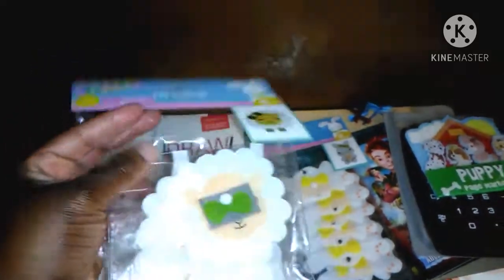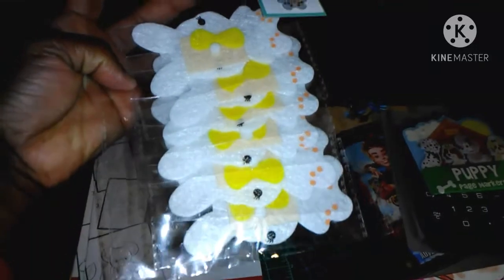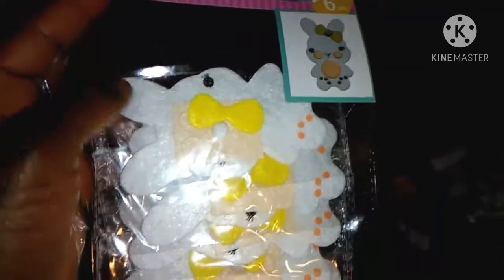I can make these myself and maybe sell them on my Etsy store or my regular website — I'm not sure yet. And I also got a bunny rabbit — the bunny felt rabbit. There are six in each package. Look how cute these look. I love little bows. That's what they look like when done — cute. But you can put your own spin on it, like putting some pink felt in the ears.